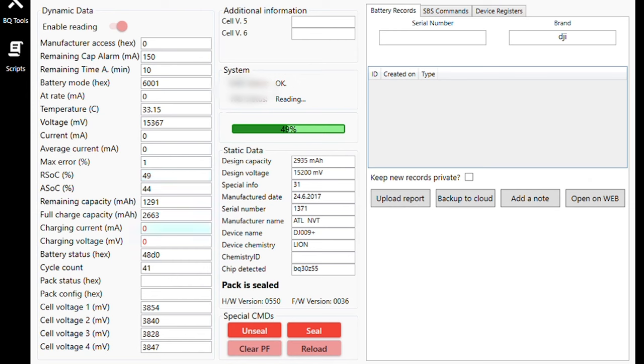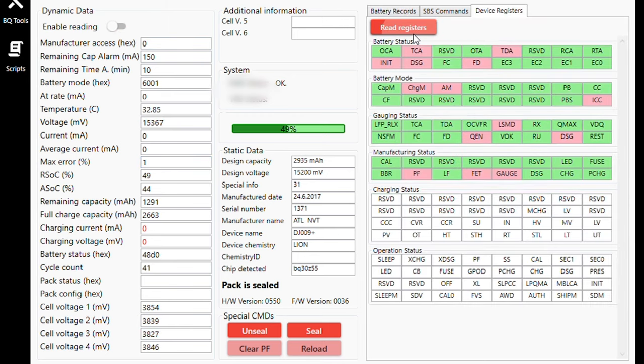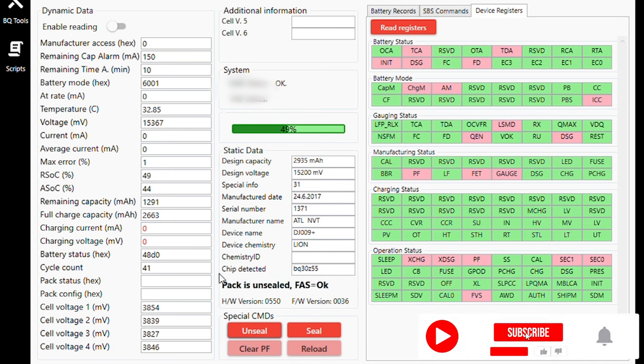This is the software we use just to clear any errors on the battery. This is the Phantom 4 battery. You can see four cells and each one's cycle count — that's how many times a battery has been charged. As you can see right over there, there is one error — a PF, which is a permanent failure in this case. We haven't revealed what software we use in this video; if you want more information please pop us an email — the address is in the description. Looking at the device registers, the operation status shows a PF — a permanent failure — which is what stops the battery from charging. We'll unseal the battery now. Confirmation — the pack is unsealed.